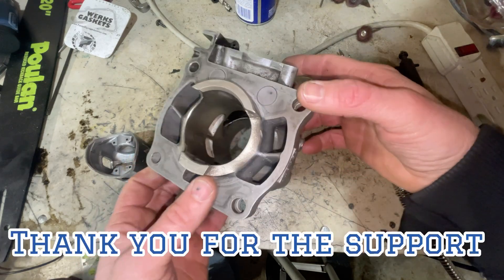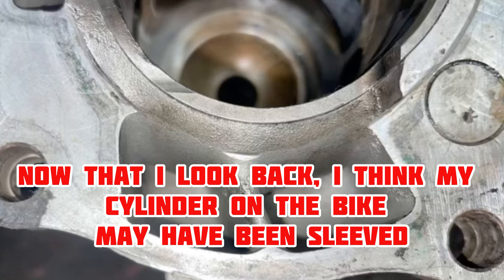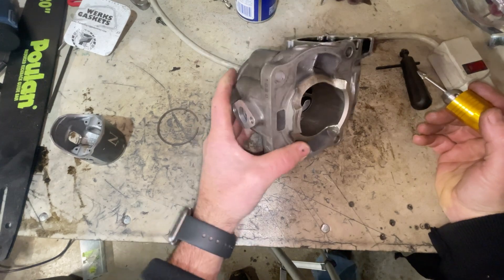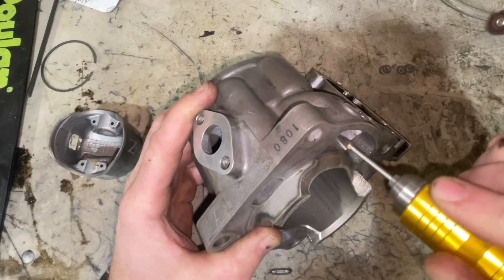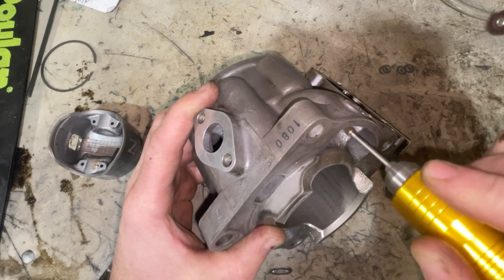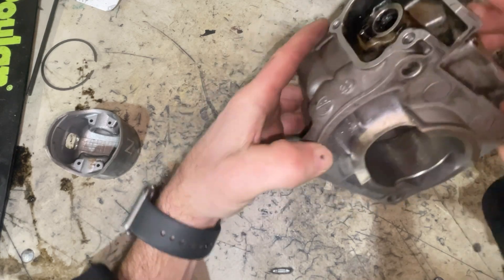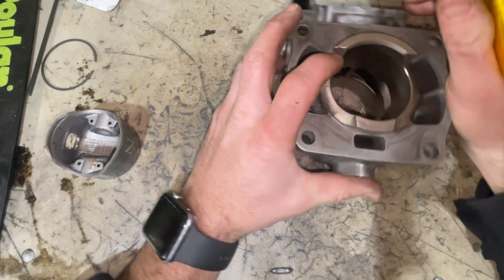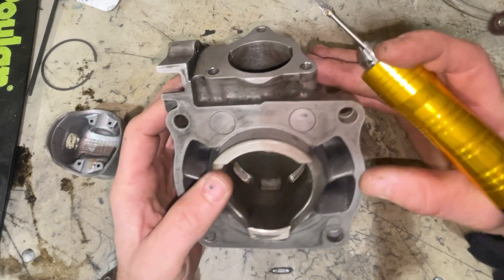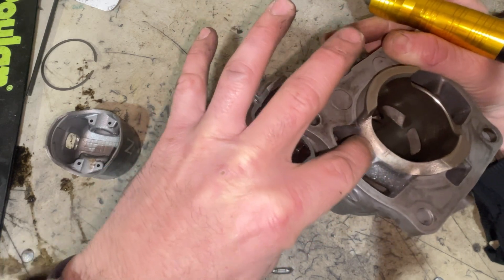We're going to attack the lower transfers. There was an edge on my last cylinder the whole way across. We're going to attack the transfers first and start doing some cleanup work. On the last cylinder I did lower these a little bit. They're big on epoxy work on these, especially if you're looking for low to mid range power. We're going to leave the lowering alone on this one — I did lower it just a hair and blended that in.